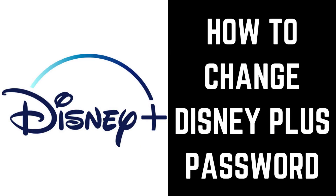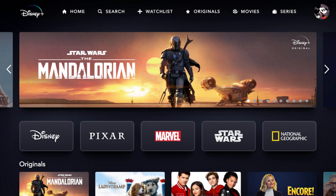Now let's walk through the steps to change your Disney Plus account password. Step 1: Launch Disney Plus on your preferred platform and enter your account information if prompted. You'll land on your Disney Plus home screen.